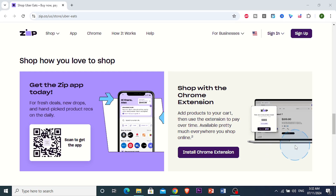In this video I'm going to show you how to pay later on Uber Eats. It's actually really easy and simple.